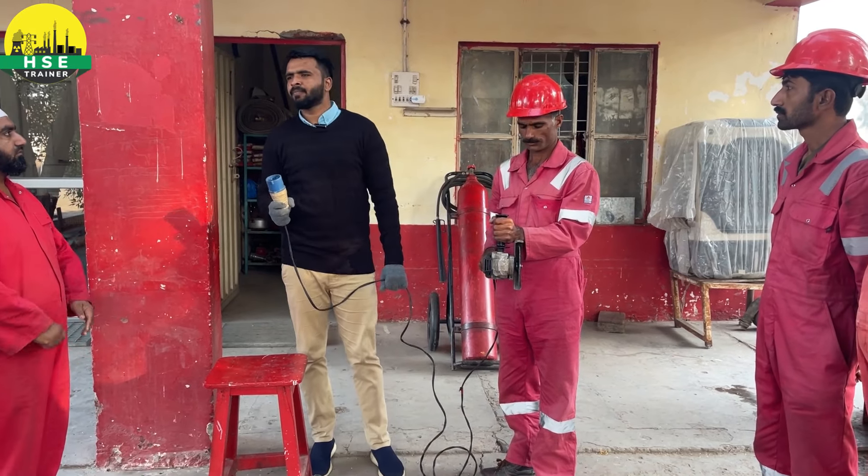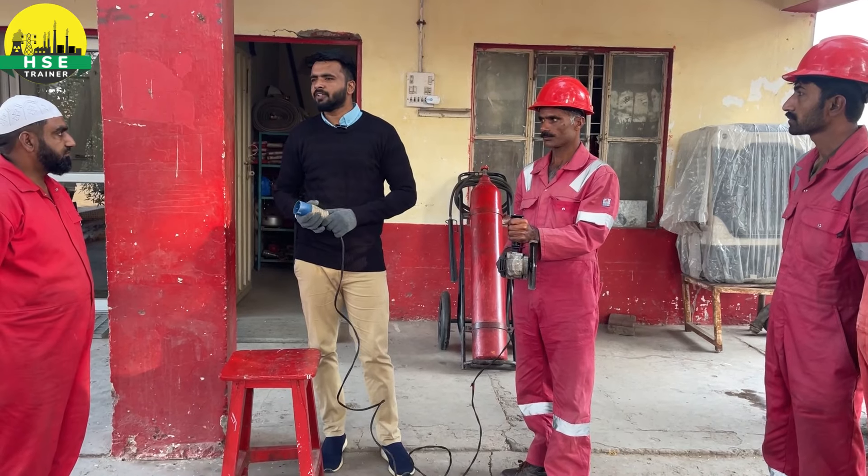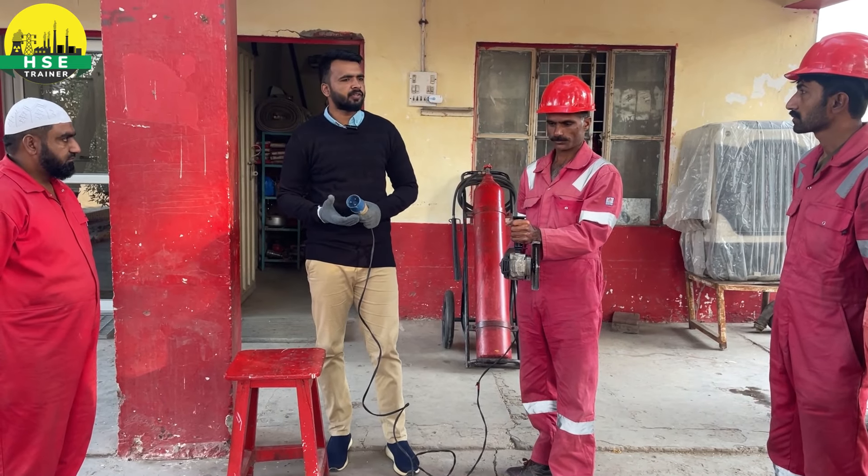First of all, we have the grinder. In the industry, the grinder is used widely. A grinder safety practitioner is a health and safety officer.